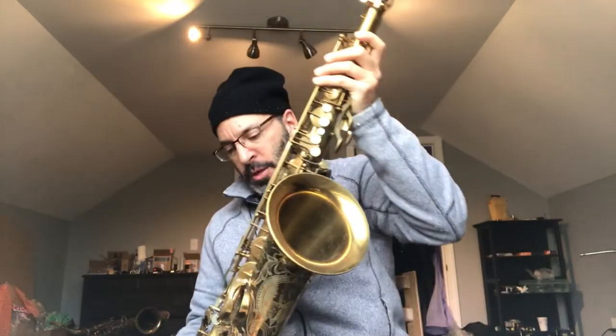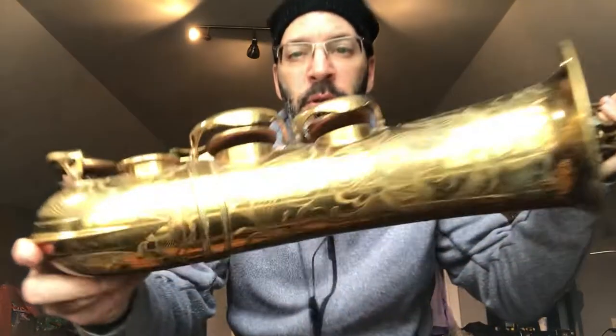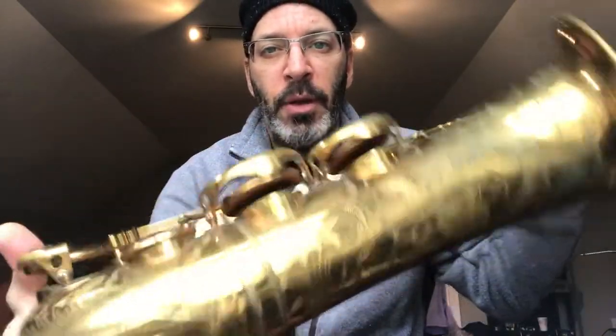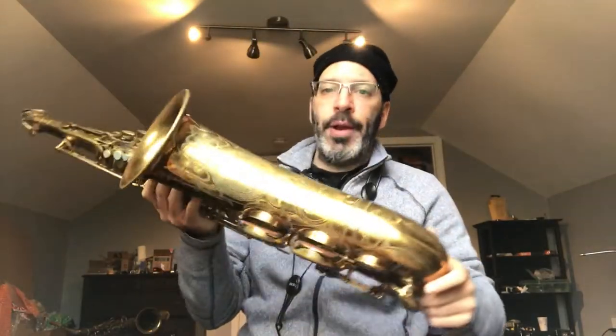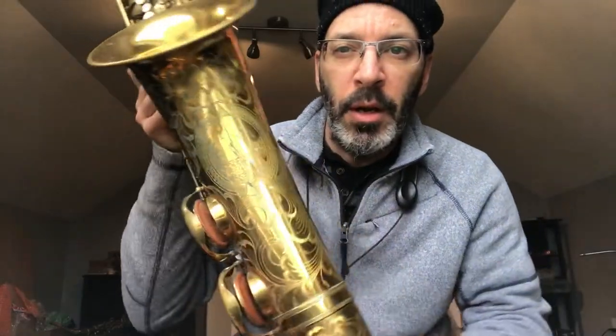Greetings folks! We're going to look at something really interesting today. This is an original Balanced Action, a 29,000 series Balanced Action. These things are so rare to find a real original example like this.